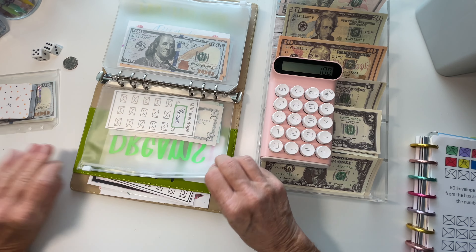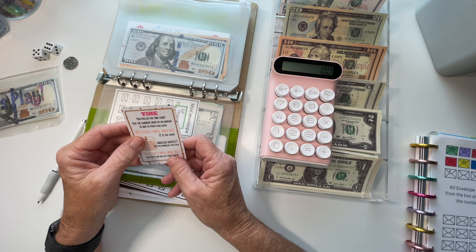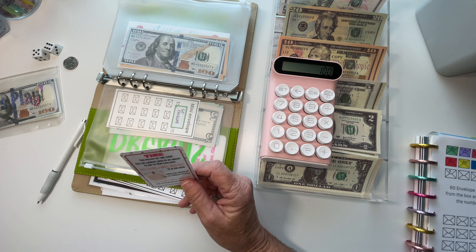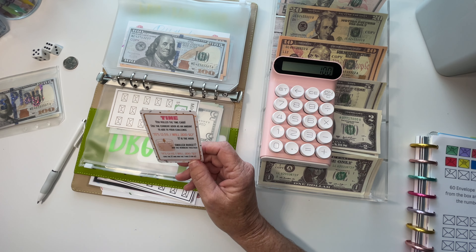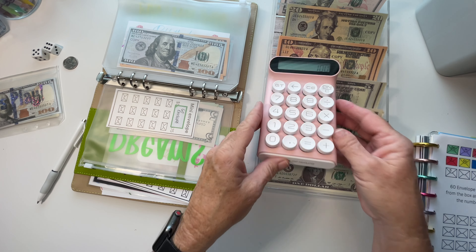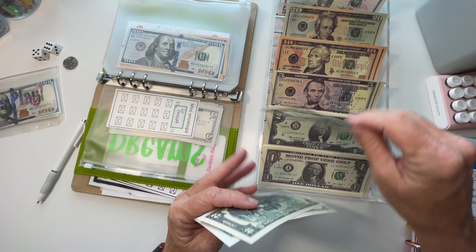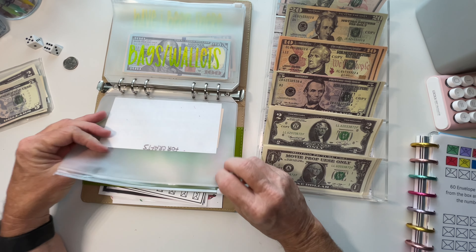Now let's do a companion card. I pulled the time card — what time is it? It is 4:45. Let's do the 4 and the 5 together to make 9. Five, seven, and nine.